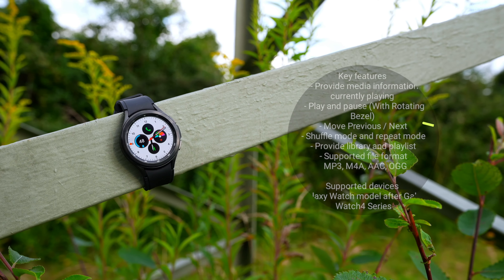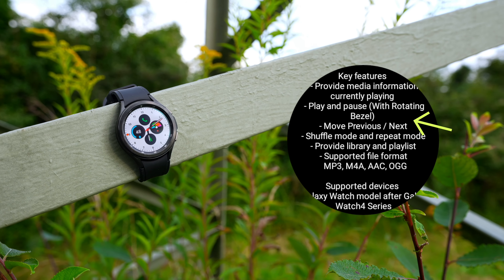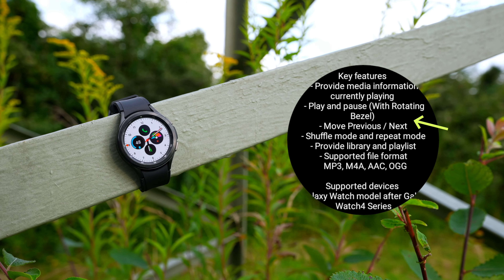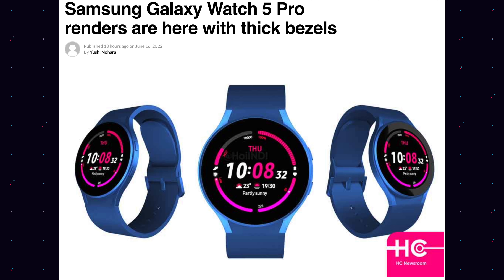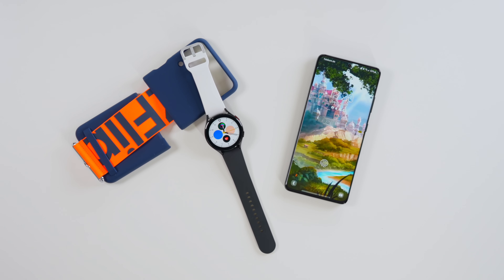Whilst this in itself is not too revealing, it still mentions the presence of the physical rotating bezel. I understand there are so many rumors with regards to the rotating bezel in conjunction with the Galaxy Watch 5 — or shall I say, allegedly missing rotating bezel.